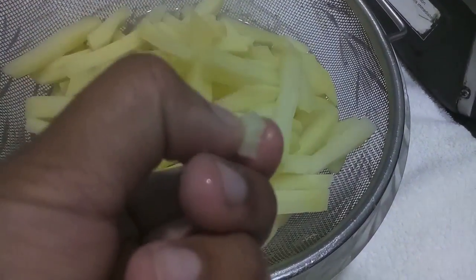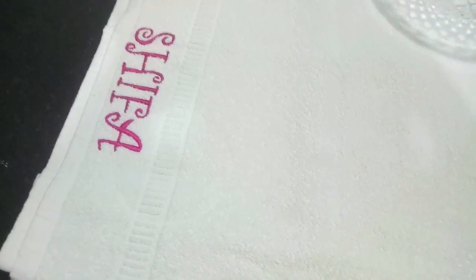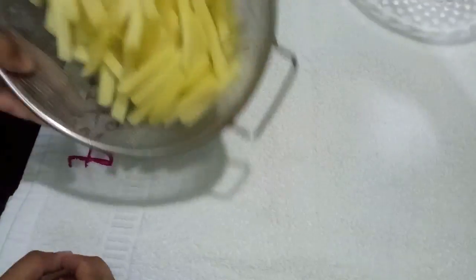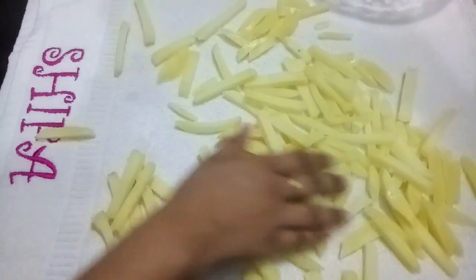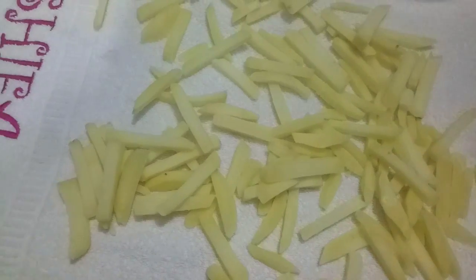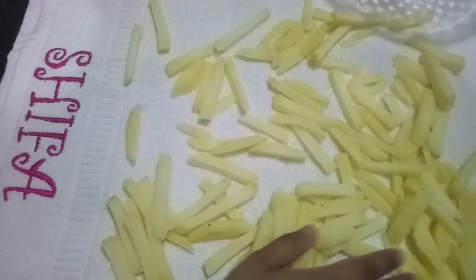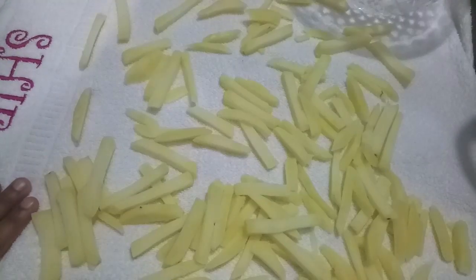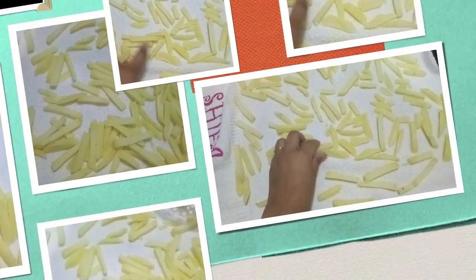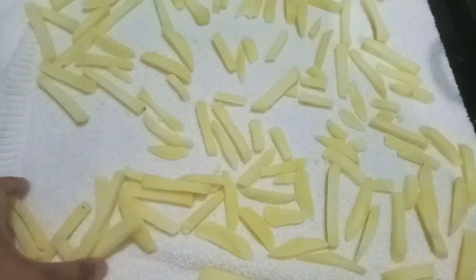As you can see the potatoes have turned a bit soft. Now I will spread our potatoes over a piece of cloth. We will pat dry them and let them dry for about 30 to 40 minutes — they should be completely dried. Spread them evenly on the sheet.